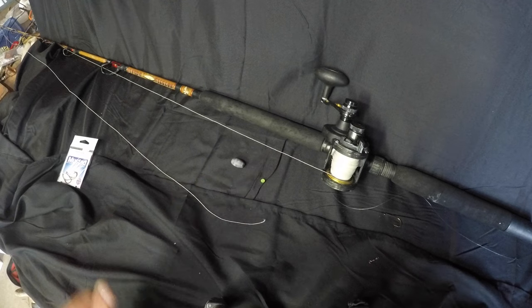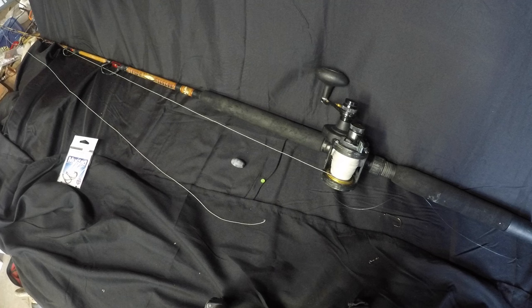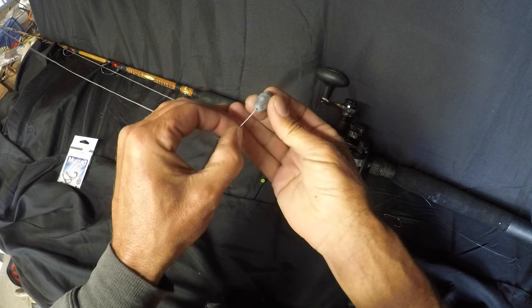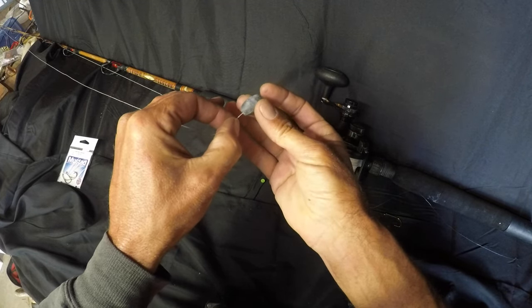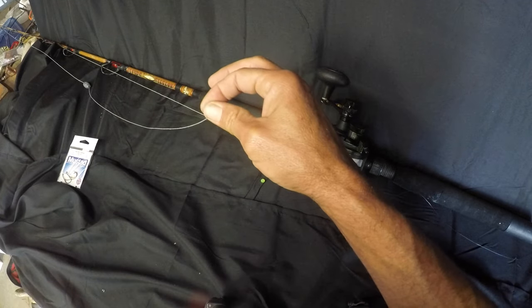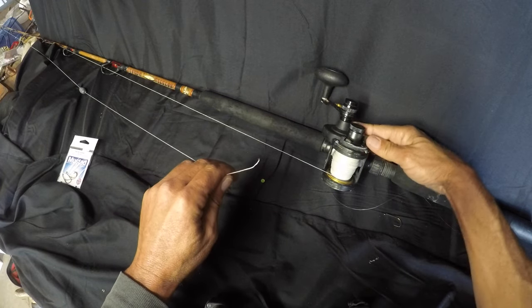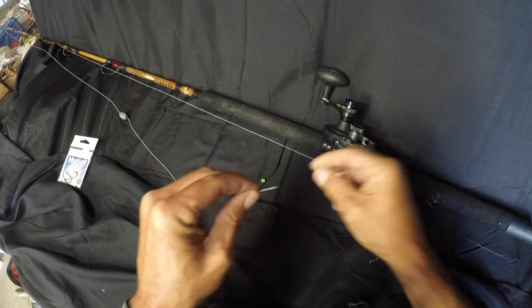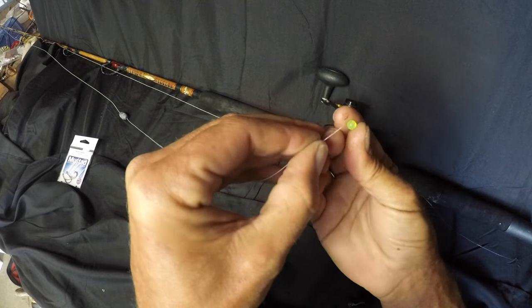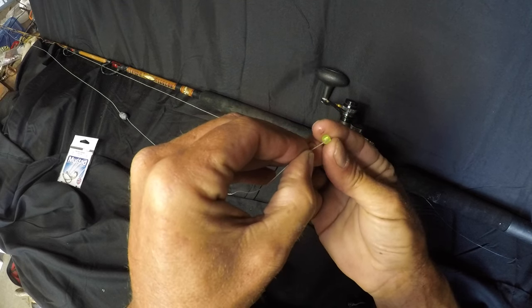To build this rig we're gonna use a Carolina rig. I'll explain why I like to use the Carolina rig versus a dropper loop or a high-low. You start by putting your weight up the line — take your egg weight, go up the line, pull it out, and down it goes. Then take your bead — the bead is there just to protect that weight from banging on the knot over and over and loosening or causing harm to the knot.